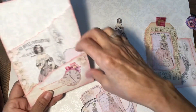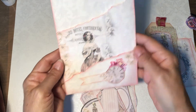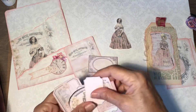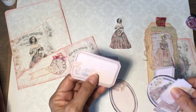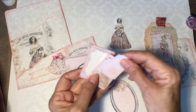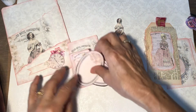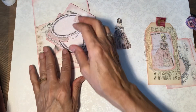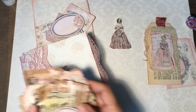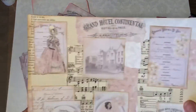Let me go ahead and take these out. Here's the double pocket. Once you use all of these, you can just use the pocket as an ephemera holder. So these are just some of the tags and cards that come with the kit. And even making all of this, there's still plenty of ephemera left. I just wanted to show you how much is in here and how many things you can make.